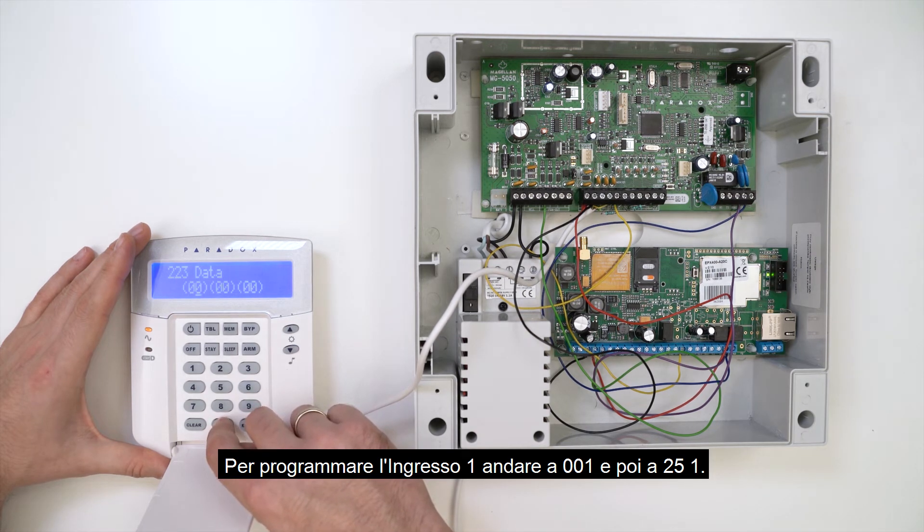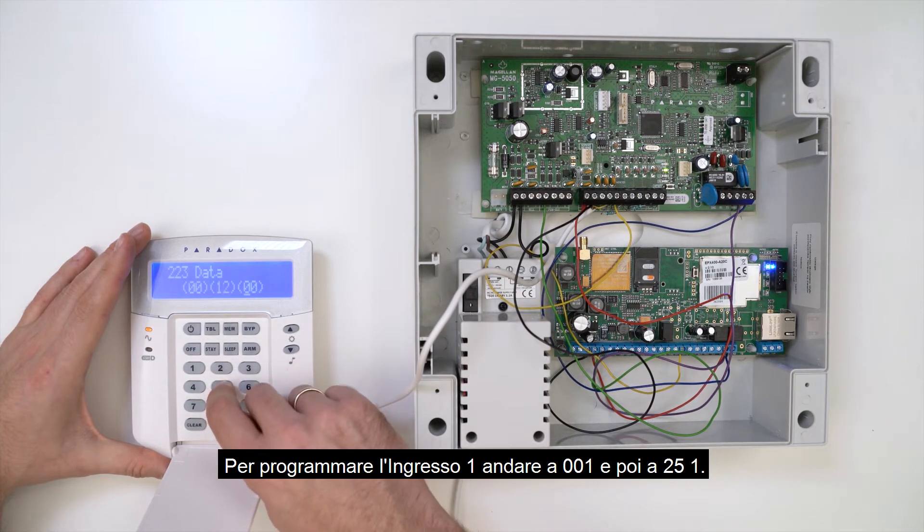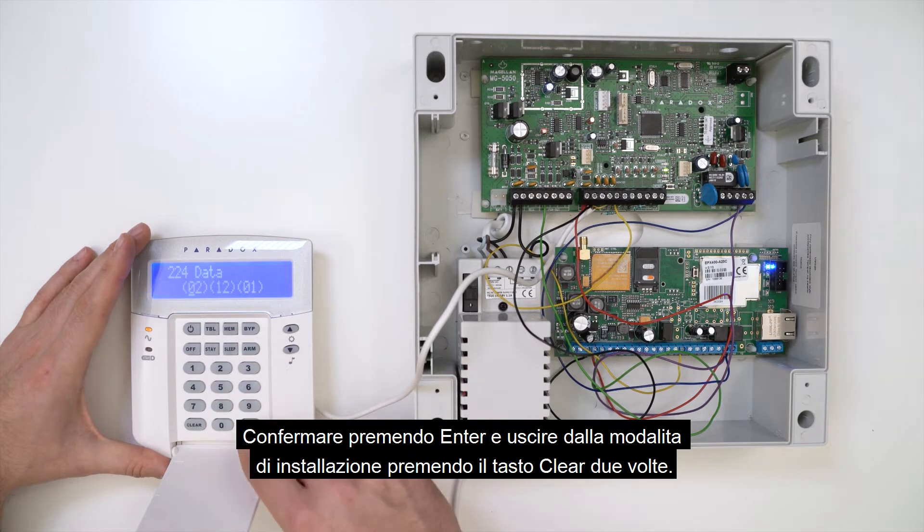To program Input 1, go to 001 and then 251. Confirm by pressing Enter and exit Installer mode by pressing Clear twice.